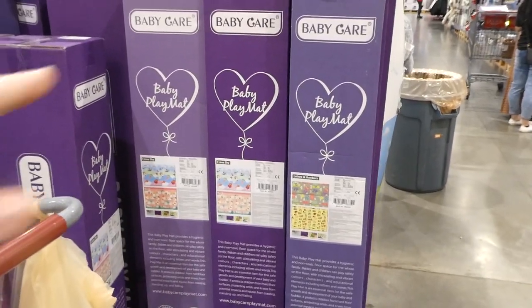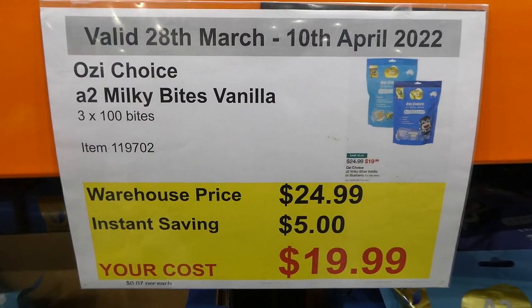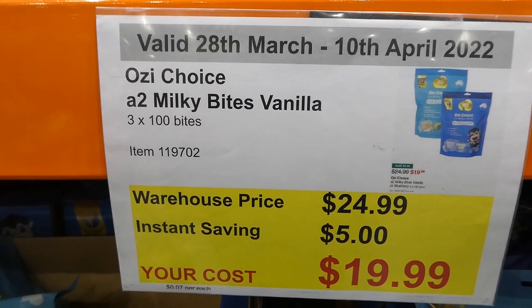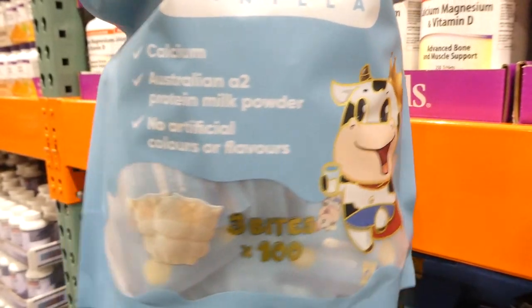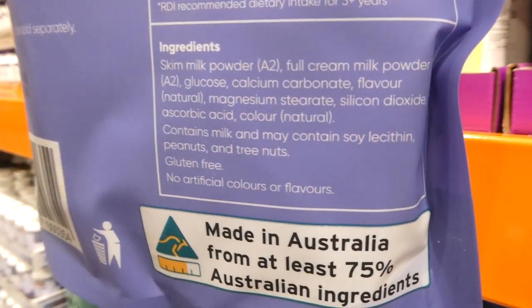The play mat is toxic-free, safe, made in Korea, and is quite big. Also, Aussie Choice A2 Milky Bites in vanilla and blueberry — 100 three-bite packs — are $5 off, down to $20. They're like little calcium chews with no artificial flavors or colors. You get three little cow-shaped bites in each package.